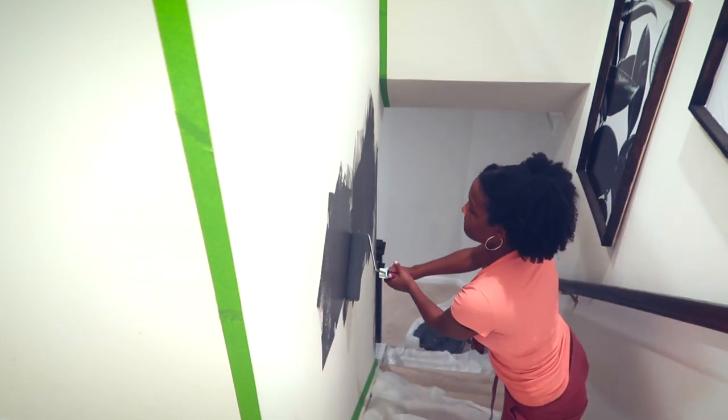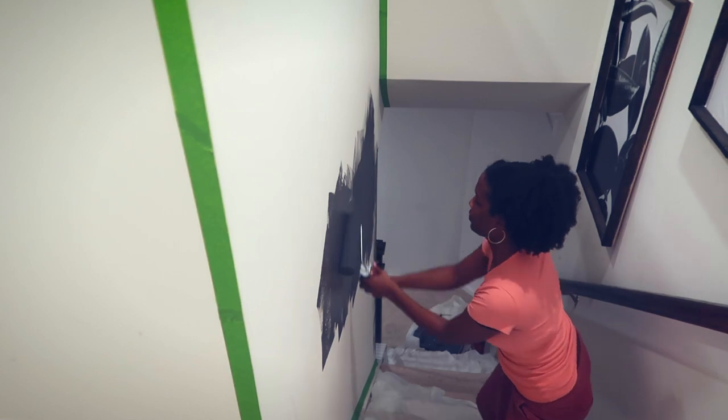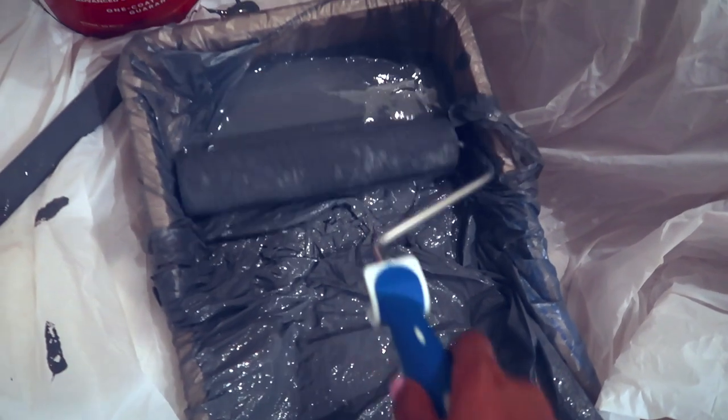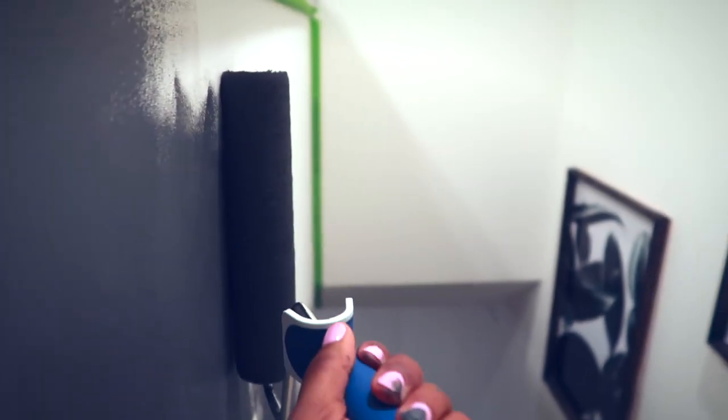I'll put everything in the description box. I loved this color — it just had the perfect contrast, it was so pretty. It went perfectly with the artwork I had across from it and I was very pleased.